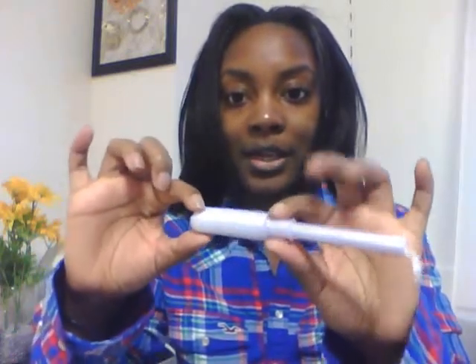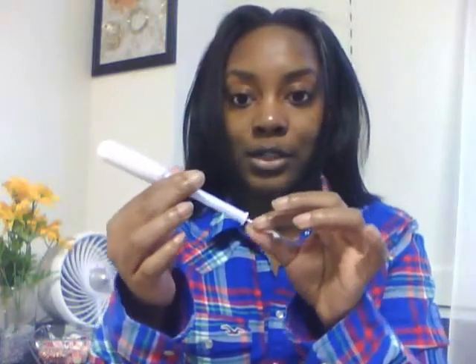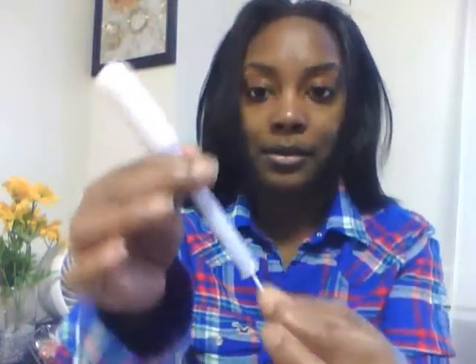Here's the applicator itself. I don't want to waste it so I won't push it up. This is the part that goes inside of you, and this is the part you hold. This is the string area. First, you tug on the string to make sure you don't have a faulty tampon — so that once you insert it, the string won't pop off and get stuck.